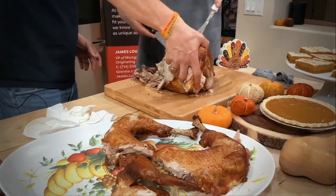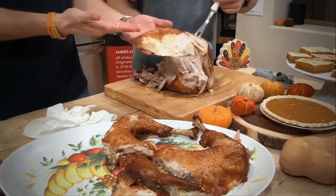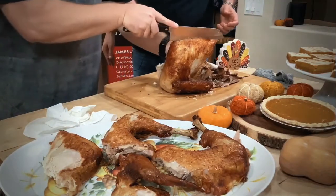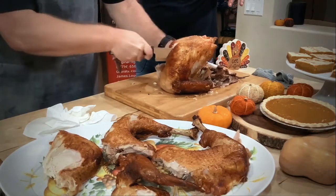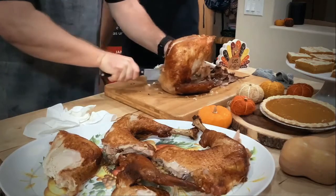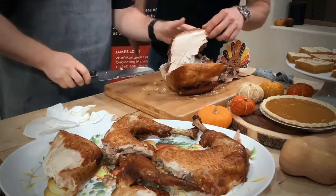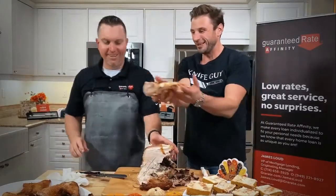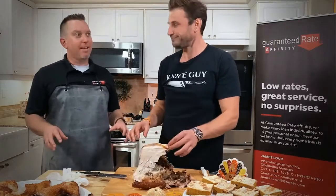Look at this — dude, look at that right there. This beautiful, amazing breast with skin still attached. That worked out great. This side still has the wing on it, which can be separated afterwards. Look at that! I feel like we're going a little better than we did last year. What do you think? Absolutely.